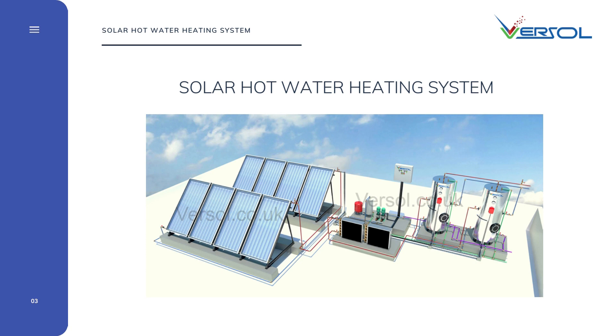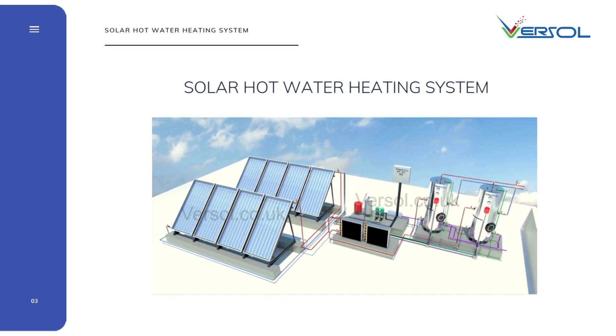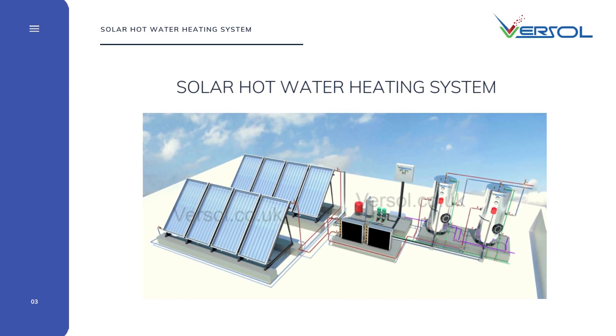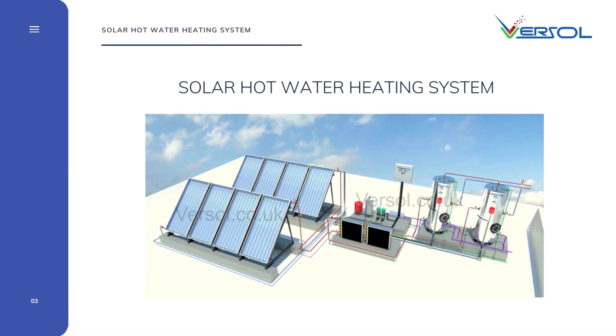A solar hot water heating system heats water using sunlight. The system includes solar thermal collector panels, storage calorifiers, and a circulation pump. The solar system can incorporate other heating sources such as boilers, heat pumps, or electrical heaters as backup. Solar hot water heating systems are widely used for residential, hotel, and some industrial applications.